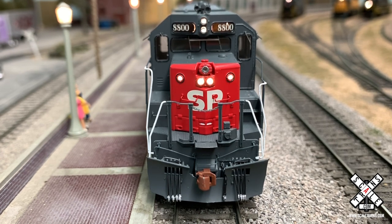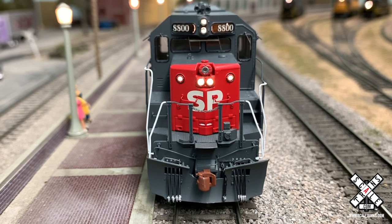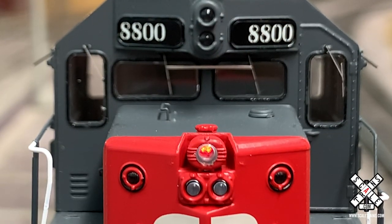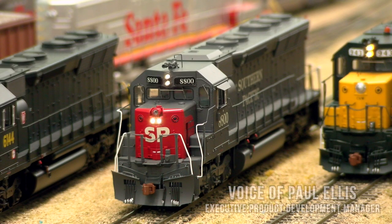SP had the biggest fleet of SD45s in memory — they weren't afraid to invest pretty heavily in the 20-cylinder locomotives from EMD. So even with the SD45 and SD45T-2, they had to operate a huge fleet of them, and they lasted a very long time.